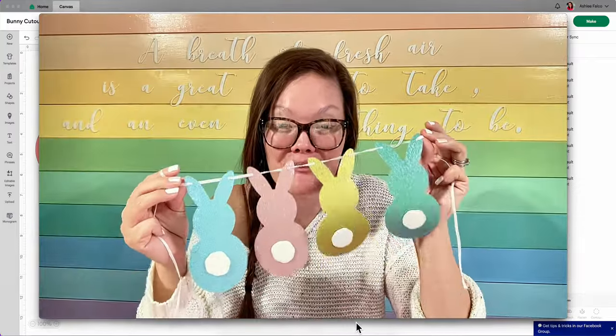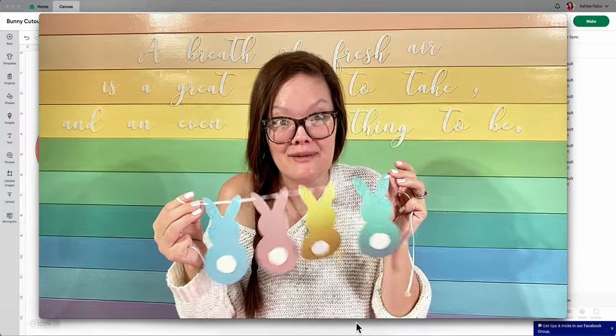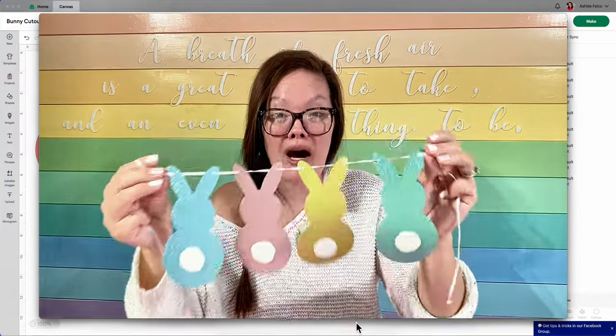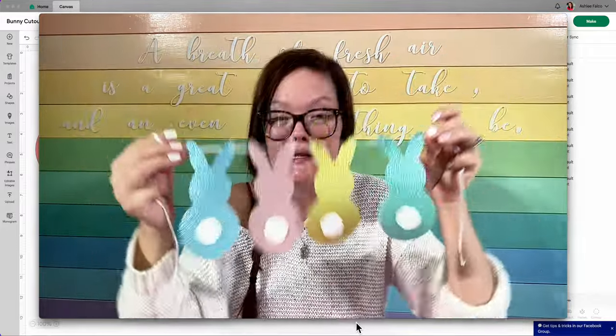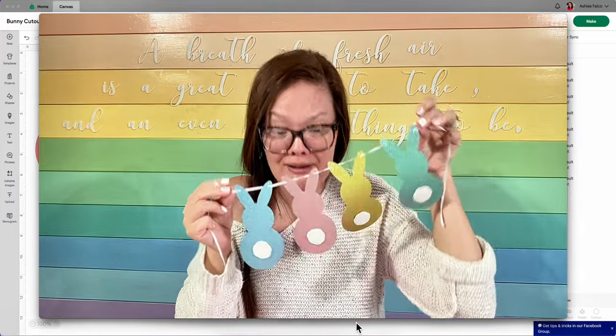When you create this really cute bunny cutout within Cricut Design Space, you can choose to cut it out on any material that you want. I personally chose to use my shed-free glitter cardstock found in my cardstock warehouse. I'm telling you this is the perfect spring mix. Absolutely so stinking adorable.